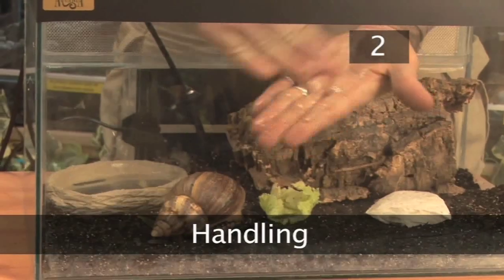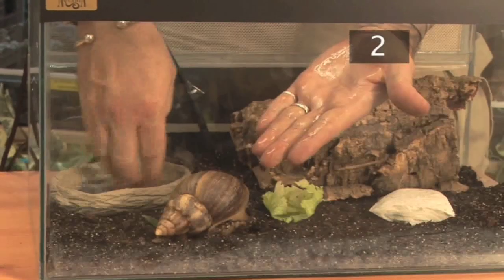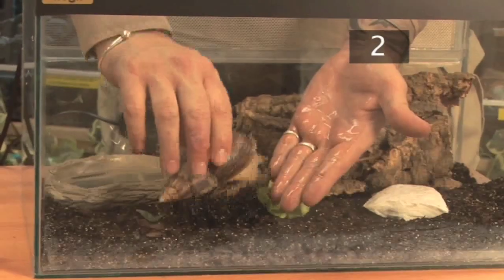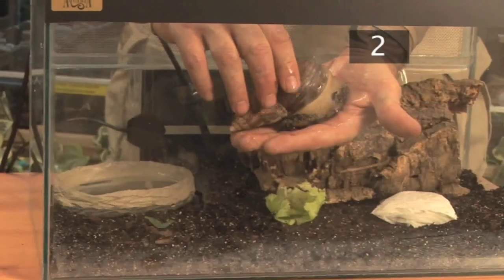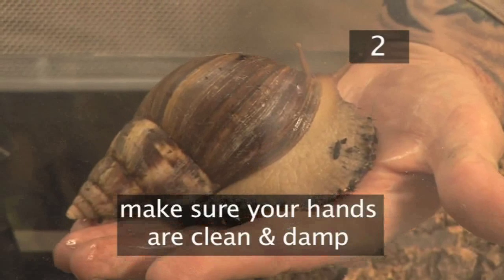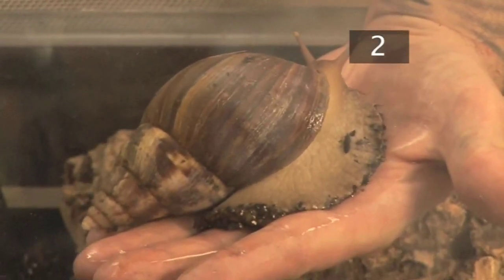Step 2: Handling. Snails should be picked up gently by their shells. It's best to pick them off the floor rather than when they are stuck tightly to the glass. Snails don't mind being handled, but make sure your hands are clean and damp, as sweat or chemicals are easily absorbed by your snail and can be harmful.